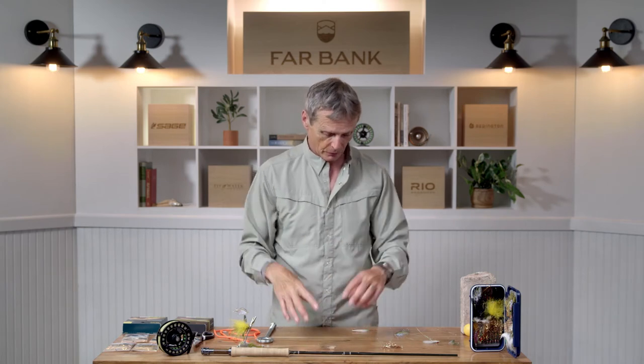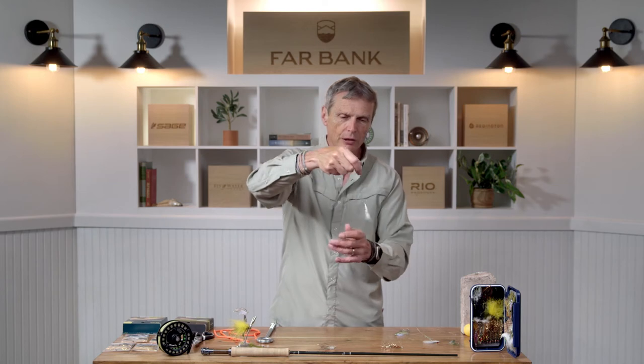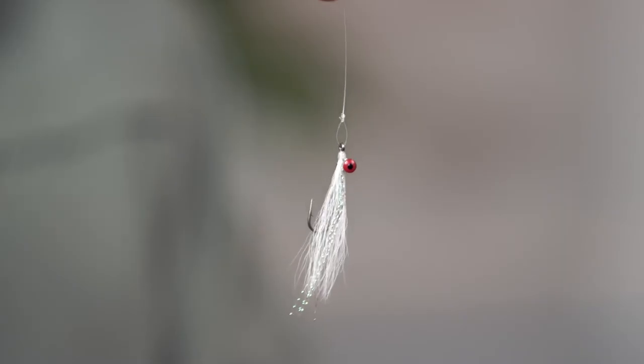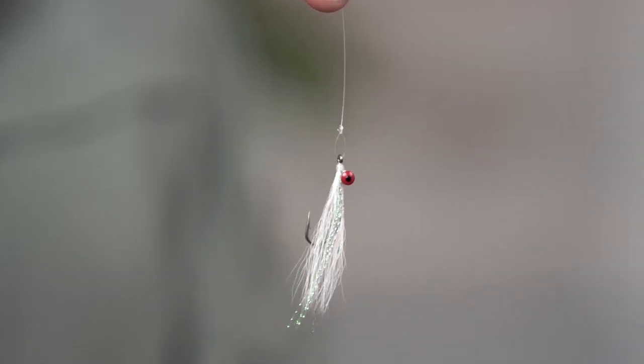So a better option than a clinch knot — whether it's an improved clinch knot or a regular clinch knot — is to tie a fly on with a loop knot. You can see this little guy is tied on with a loop. The loop can swivel around. This is called a non-slip loop knot, and the fly will always fish true and sit nicely in the water. That's a great knot to utilise.